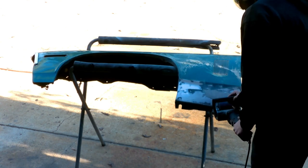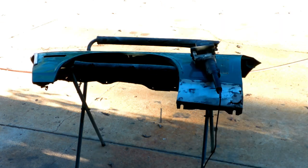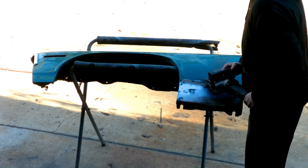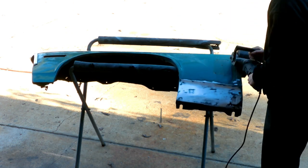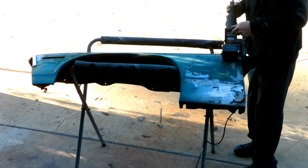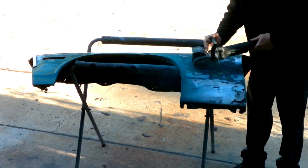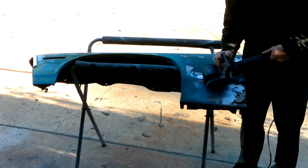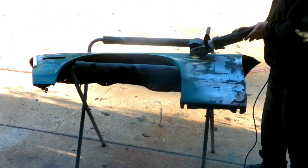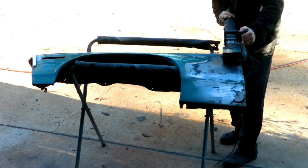The first step in this process, now that we got the fenders unbolted from the car, we'll go ahead and strip off all the old paint and everything else on these fenders and get them down to bare metal to see what we're looking for. I'm using the Eastwood SCT with a black stripping drum. To me, this is the easiest way to remove paint, filler, and everything else without warping the fenders and putting too much heat on them.